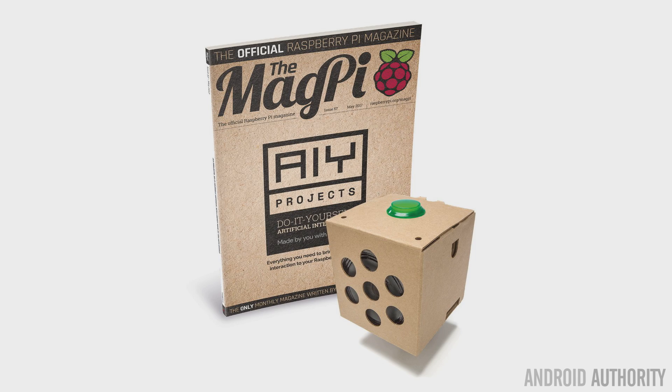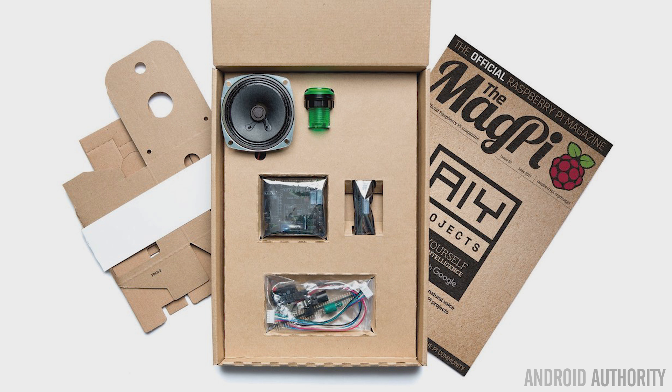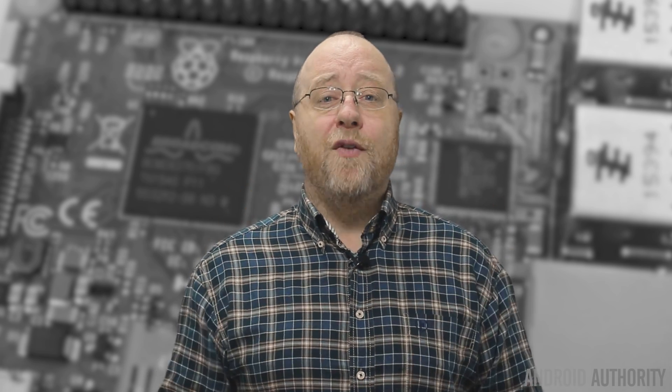I thought that would be a great thing to demonstrate, and I tried to get hold of one. It was officially released on the front of the MagPi magazine, that's the official Raspberry Pi magazine, but I couldn't get one. I looked online and I asked my colleague Robert Triggs to go out to the shops in London to see if he could find one — he couldn't. So they're really hard to get at the time of making this video, but it certainly gave me a clue about what Google were intending with this Google Assistant API.